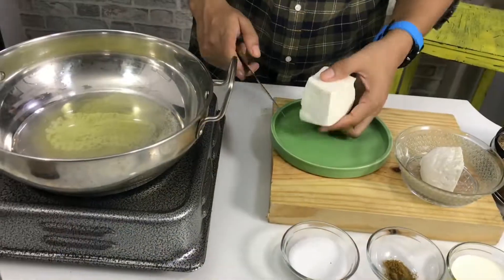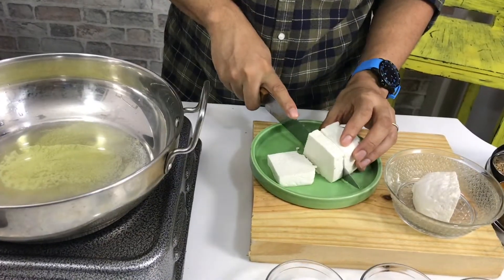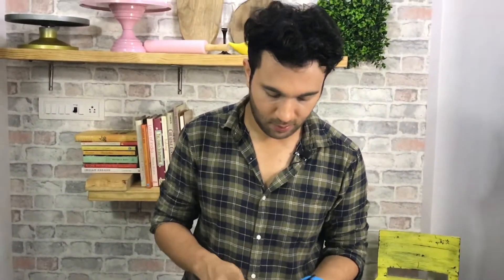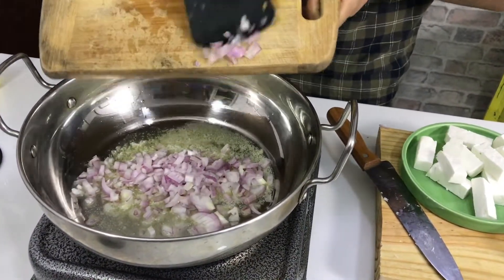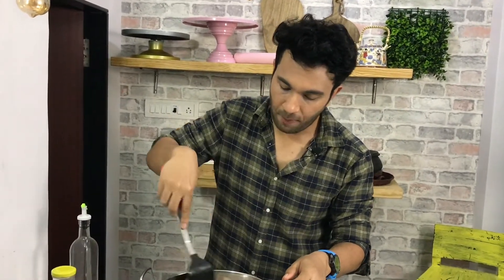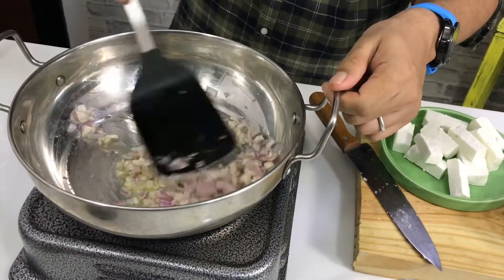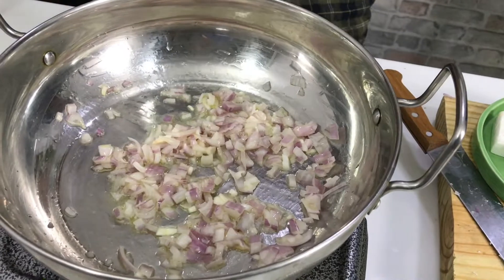When the butter is ready, I will add the paneer. Paneer Lababdar is different from other paneer dishes like butter and makhani. The paneer here is added in two ways — one is paneer cubes or chunks, and the other is grated paneer. So I will add a little bit of both to the pan. This gives a different texture — not a completely smooth gravy. We will give it 2-3 minutes in the pan.